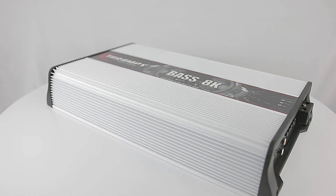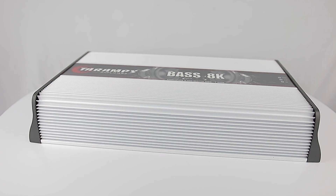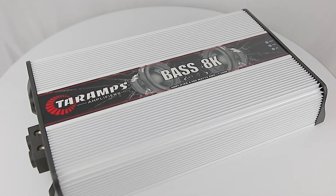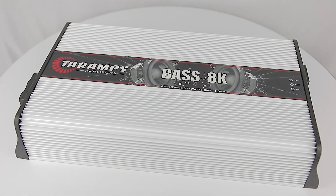Aiming at safety, the Bass 8K has an efficient short-circuit protection system, thermal protection, low impedance protection and protection against high and low voltage.